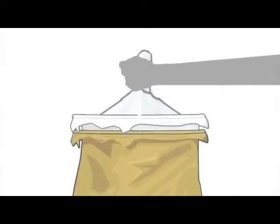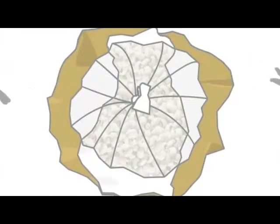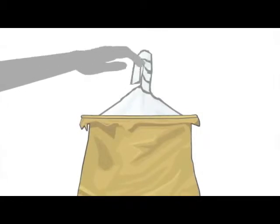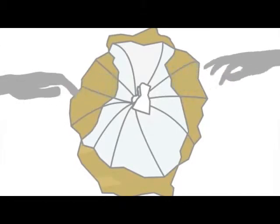The top of the first plastic bag is folded, flipped over, and secured tight with a rope or string. The same is done with the second plastic bag, and then also with the jute bag.